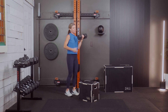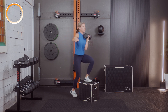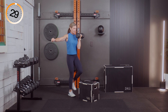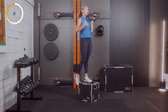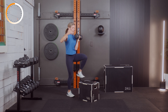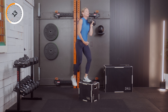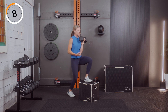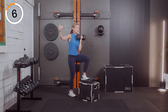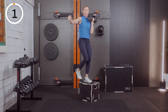Great job — other side. Three, two, and one. Now we're up. We're talking about breath a lot — making sure we're breathing as we contract, with the exhale up here. When we think about core in everything we do, I want you to draw that belly button in and up as we work.